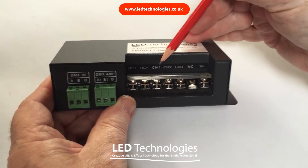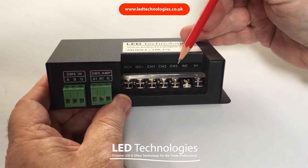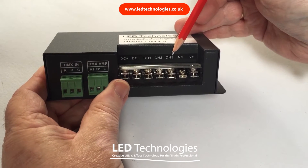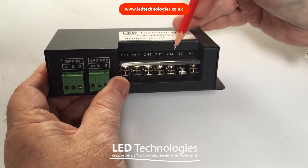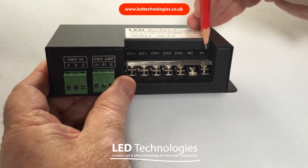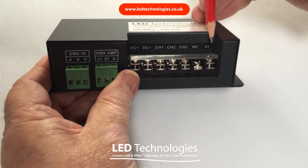The product that you're controlling goes on channel 1, channel 2, channel 3. In the case of the 4 channel decoder or the 24 channel decoder, you have additional channels on there as well. The V plus or common terminal gets connected to the end terminal on the right hand side.